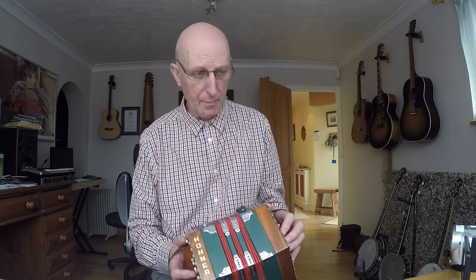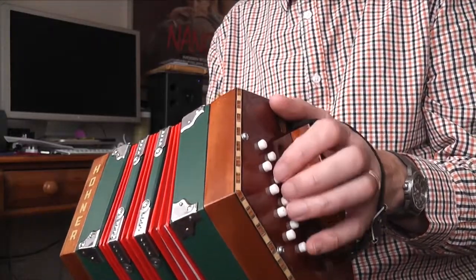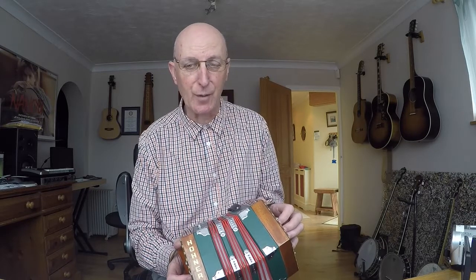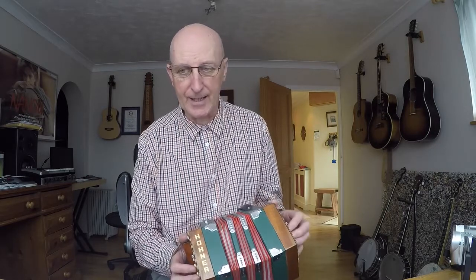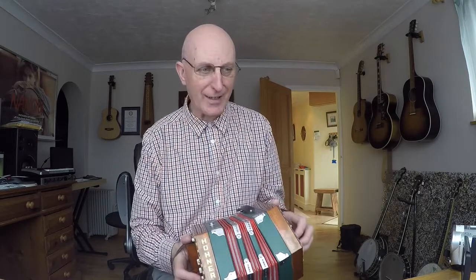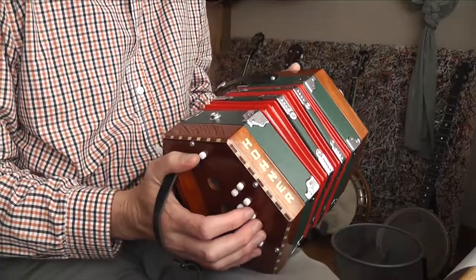You need the F sharps because in the key of G major, which the back row deals with, you've got an F sharp in the key signature — it's G, A, B, C, D, E, F sharp, G. Of course C has no sharps: it's C, D, E, F, G, A, B, C. So that's why you need those F sharps. There are no accidentals on this 20-button; you need a 30-button to get accidentals.